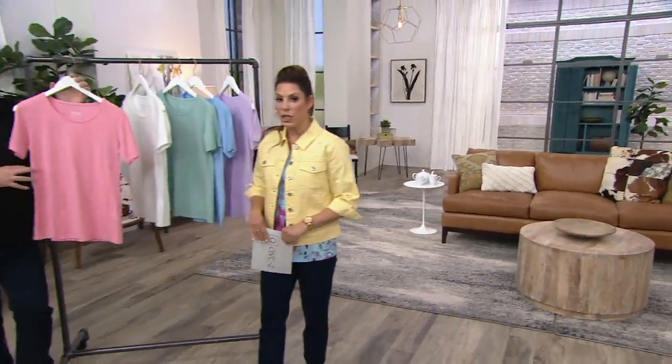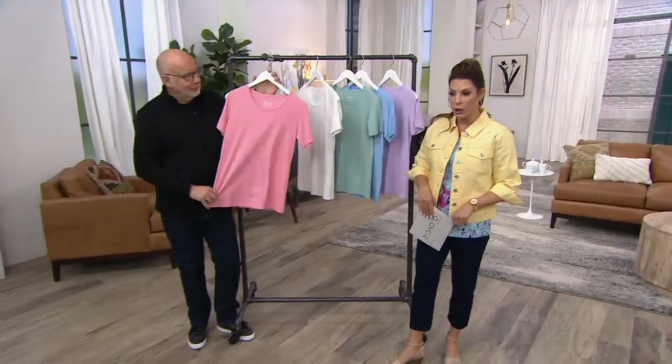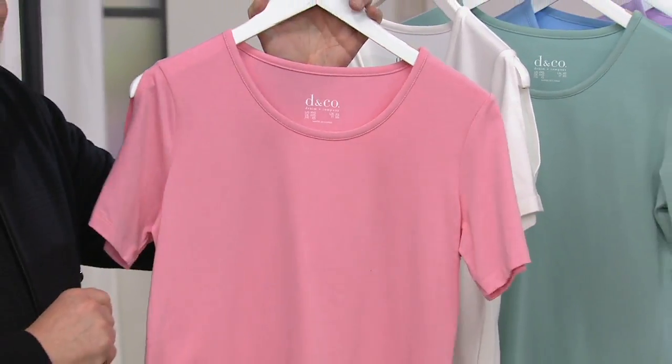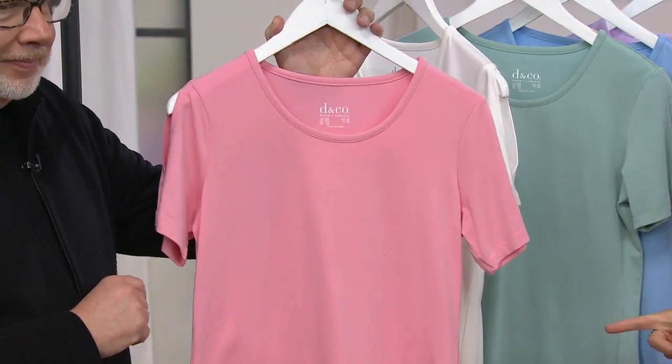Clearance price here $24 and change, six easy pay of $4.03. The savings on this one — $12 right off the top, plus the free shipping and handling, which is going away at the end of the day. This one is the medium rose.